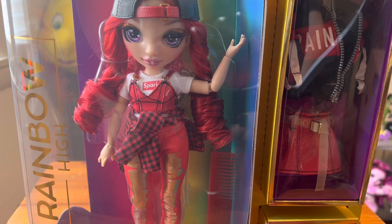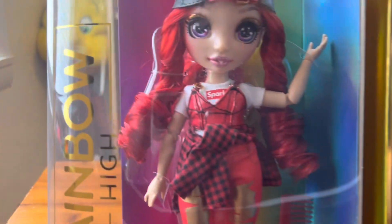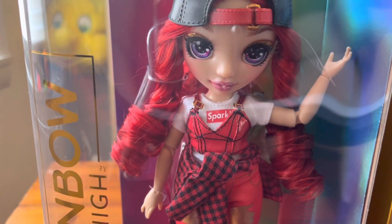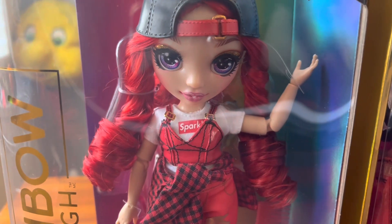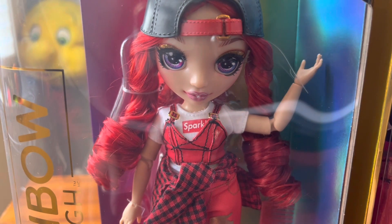Hey guys, welcome back to my channel. If you're new here, my name is Caitlin and this is the channel where I talk all things toys and dolls. So today we're throwing it back to Rainbow High Series 1 because I finally have Ruby Anderson! I found all of Series 1 on Amazon for like $25 each, which is like retail value, so I'm gonna have to get those. I finally have my Rainbow High Series 1 completed — I do still have a couple reviews to do and I'm waiting on one more doll from Amazon.